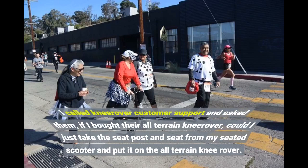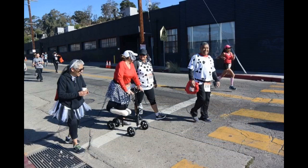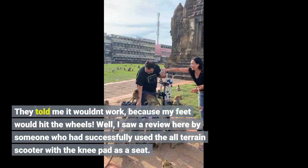I called Nirover customer support and asked them if I bought their all-terrain Nirover, could I just take the seat post and seat from my seated scooter and put it on the all-terrain Nirover? They told me it wouldn't work because my feet would hit the wheels.